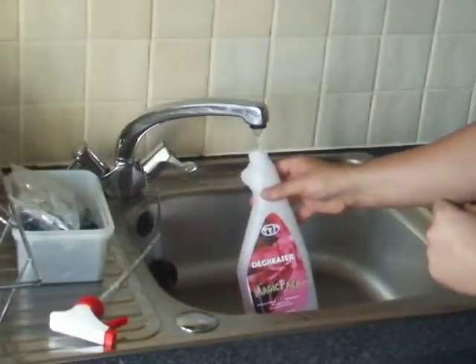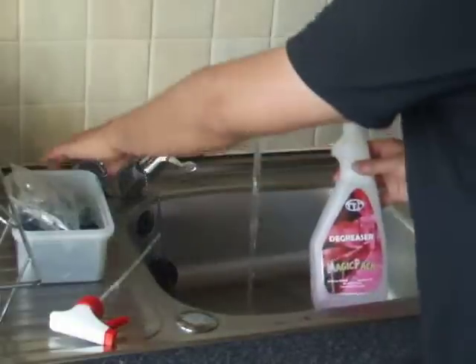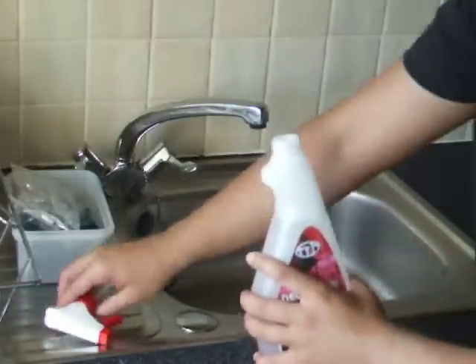What is more, you don't need any protective equipment to prepare the solution. The sachets are perfectly safe to touch with no gloves.